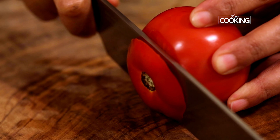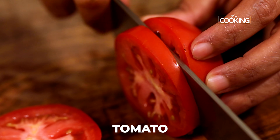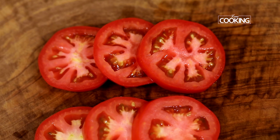For the egg pizza, first I am going to cut the tomato slices. You can cut the tomato into nice thick slices — don't make them too thin. This is a good size.